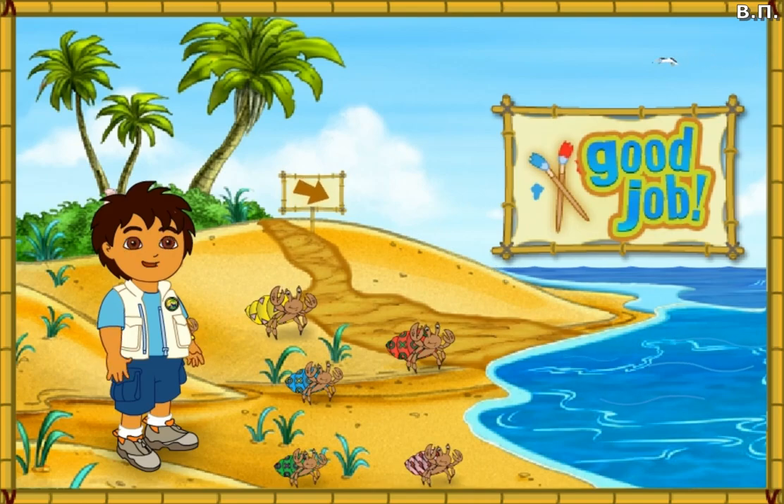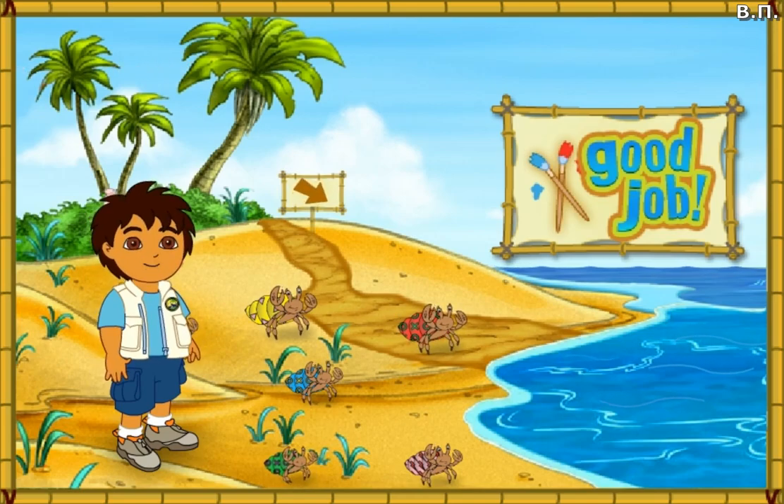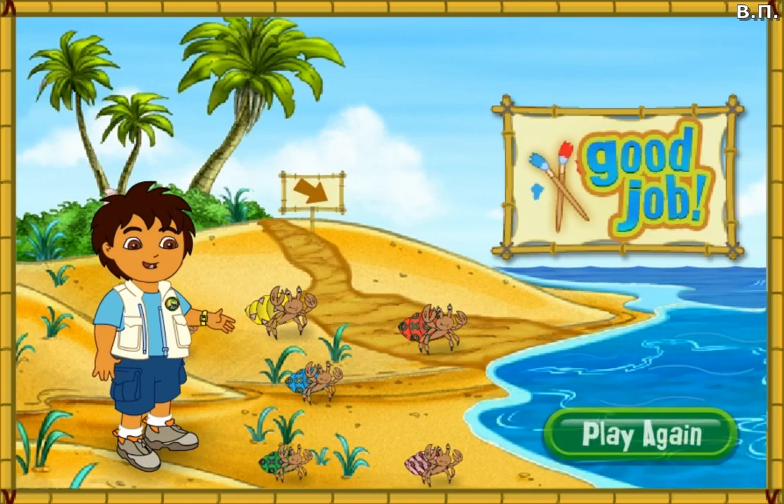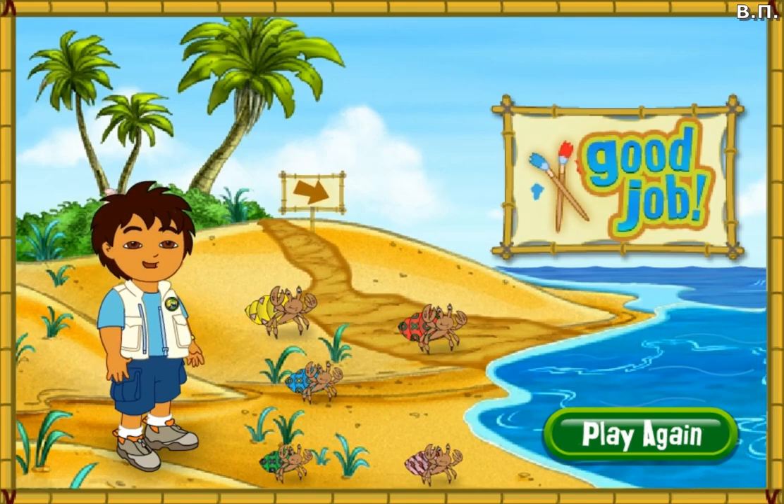Gracias! Thank you for your help today. The hermit crabs are all very happy with their new shells. Rescue complete! Click play again if you'd like to match more shells for our friends, or you can play with the hermit crabs on the beach.